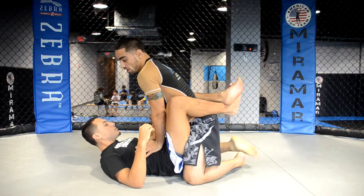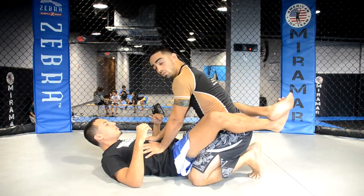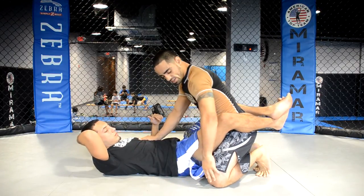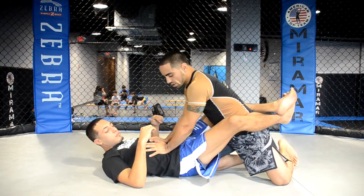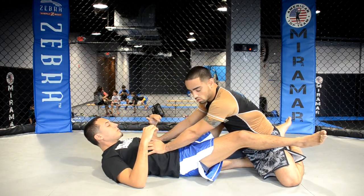I'm going to lift myself up and I'm going to stick one leg back so that I can put one leg right in the middle of his butt here. Now I'm going to slide this knee back, slide it back, and I'm going to be pushing myself and sitting back, and now his legs will just pop open.